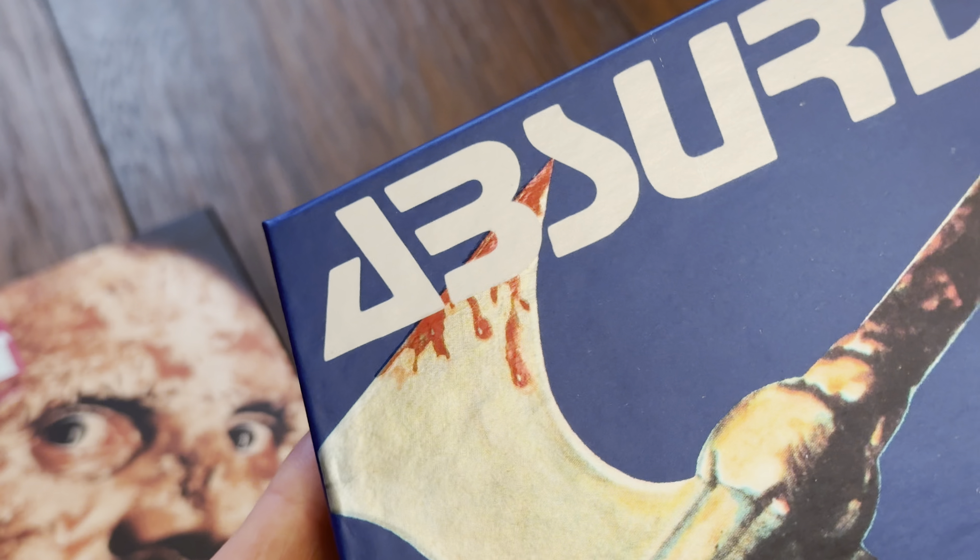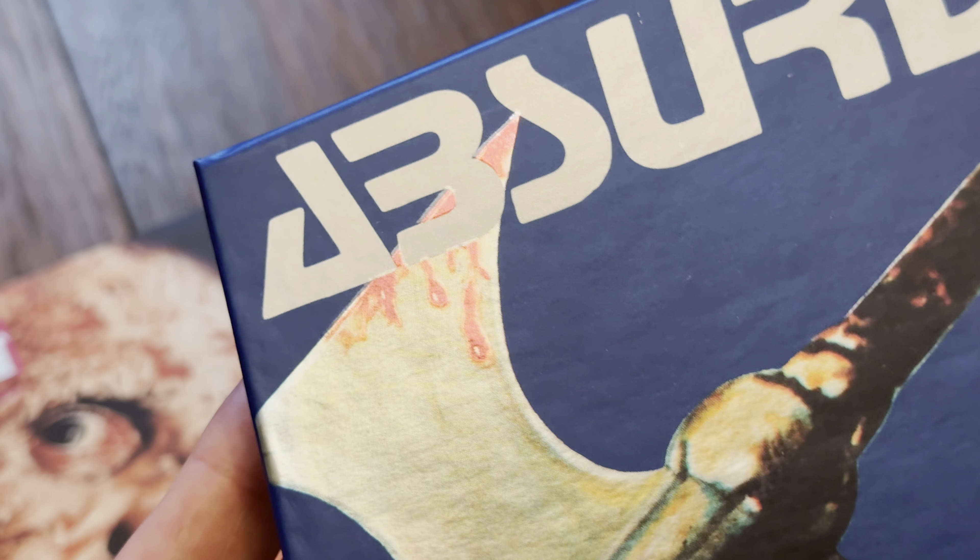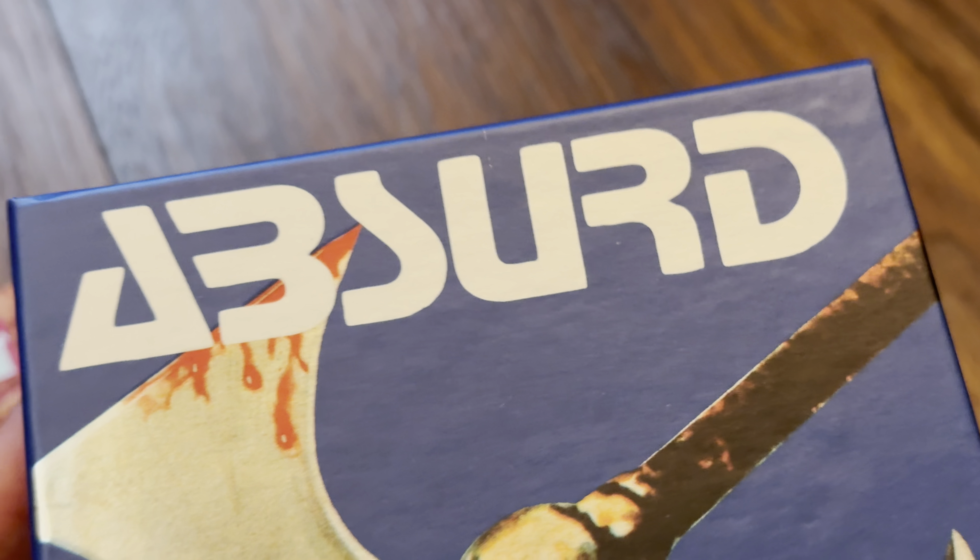So we've got a nice smooth background and you can see some work going on here with the axe and the title, and then the bottom as well. No BBFC logo on the front — it's on the underside. And a nice clean spine as well.